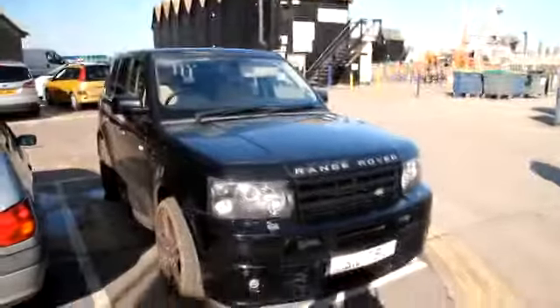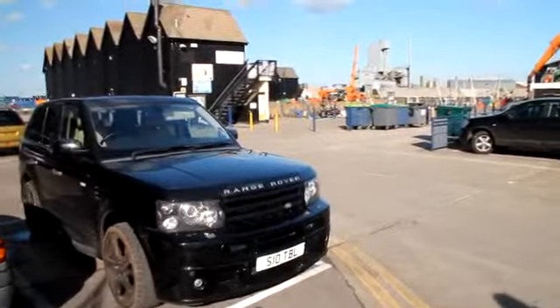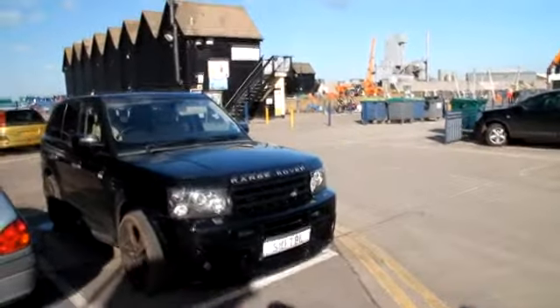Hi guys, you join us stood next to a Range Rover Sport HSR. It's basically a modified version of a Range Rover Sport — one of the very many versions that have been modified that aren't over-finished. It's got a cream leather interior. It's very nice here in Whitstable next to the harbour. There you go.